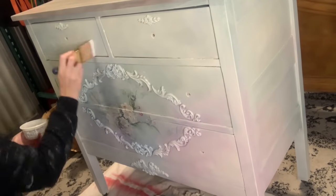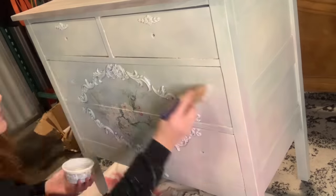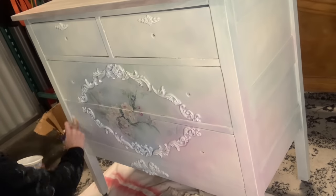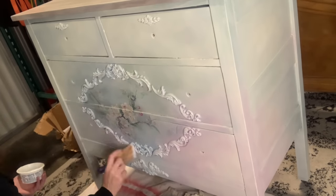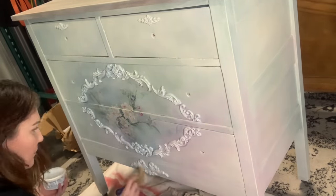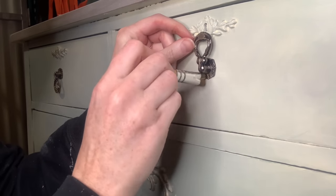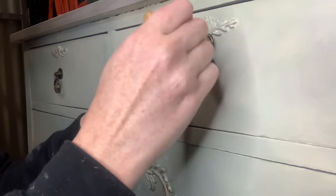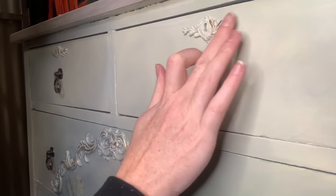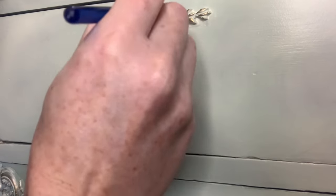I sealed everything in on the body with just some satin poly. Then I went through and added the hardware. I wanted the hardware to be quite a bit darker because the piece overall was just very, very light. However, these are just a little bit too dark, so I'm taking my gold and hitting those to tone them down just a little and also make them match the casters we already have on. I'm also going to throw gold on all of the appliques so that those pop as well.